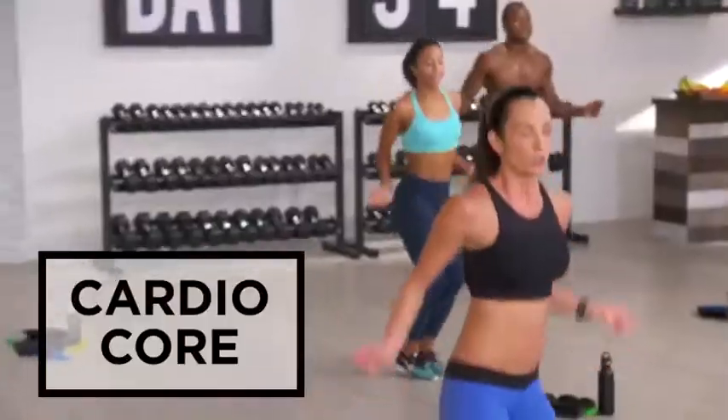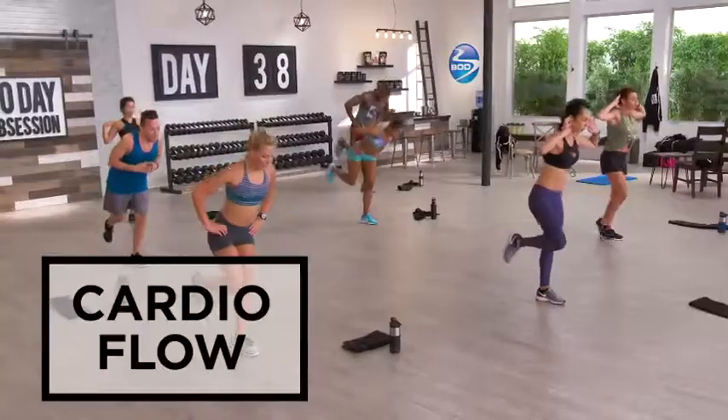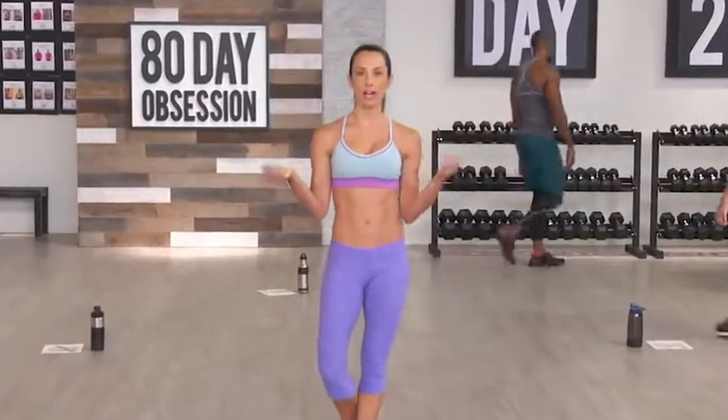Plus there's leg day, cardio core — you just have to keep trying your best — total body core, cardio flow, and triple A: arms, abs, and...